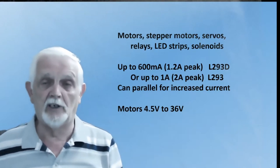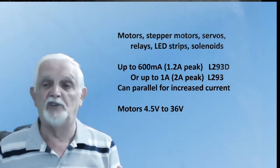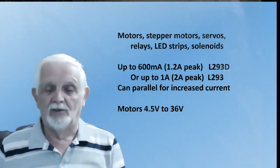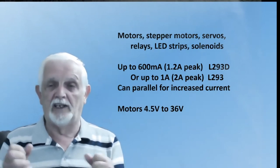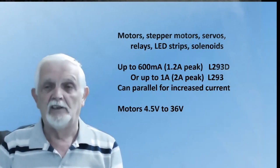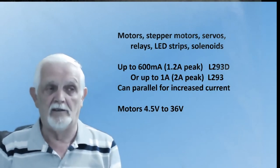And if it's not enough current from any one channel, as I'll show you later, you can simply common up two outputs to get double the amount of current. Or quadruple — get all four together, all paralleled up. You don't get quite four times, but you get near enough, so you can have a very high current device operated this way.